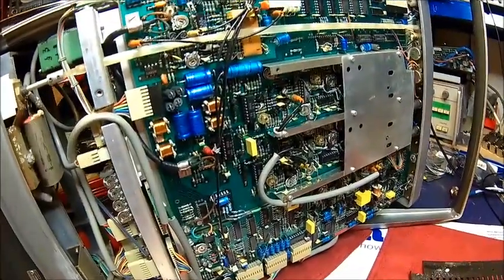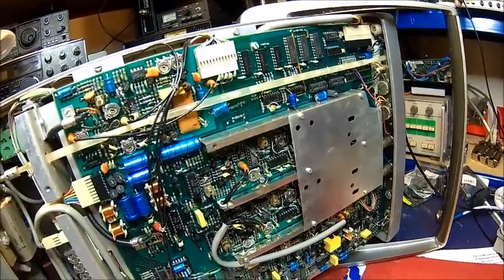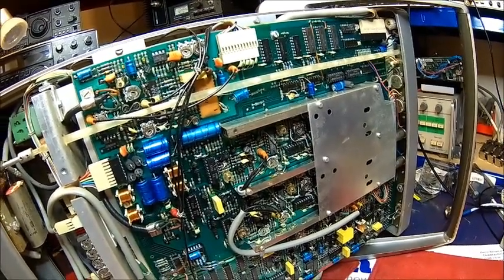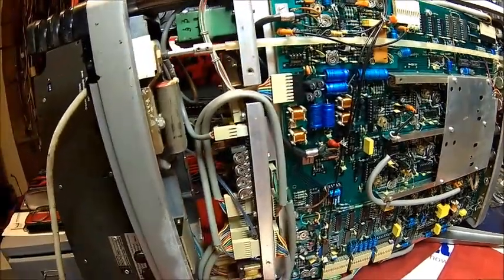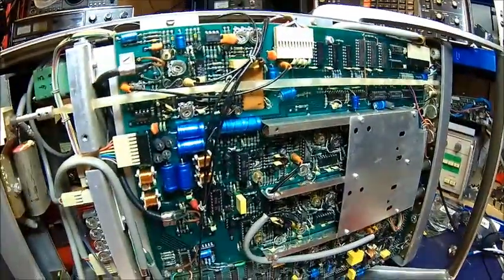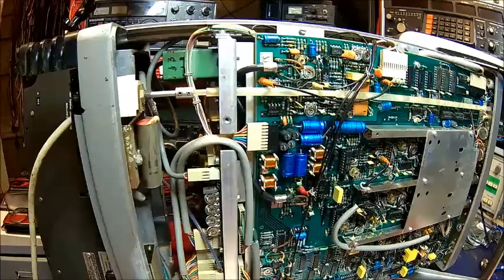Just massive, this thing - so many components. I had a display but had to switch it off; something wasn't right, maybe some dirty switches from sitting for a long time. My last lab was a bit damp so I had a lot of issues with other machines as well, including the Rohde & Schwarz. Alright, let me find a mains filter and we'll come back to that.